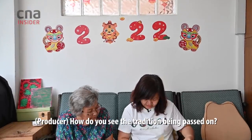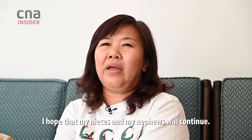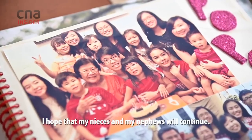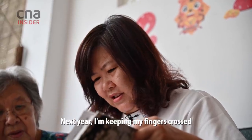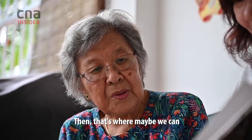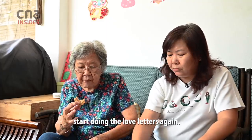How do you see the tradition being passed on? I hope that my nieces and my nephews will continue. Next year, I'm keeping my fingers crossed that we can have more people in the household come visit my mum — and that's where maybe we can start doing the love letters again.